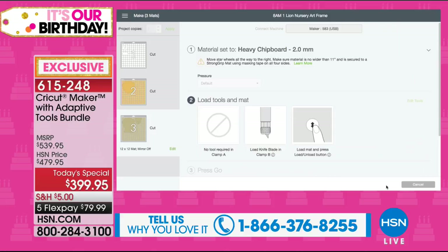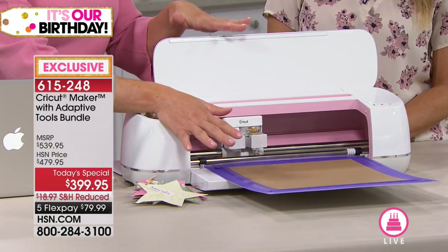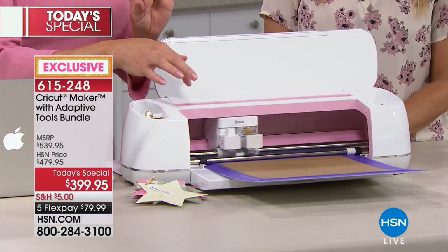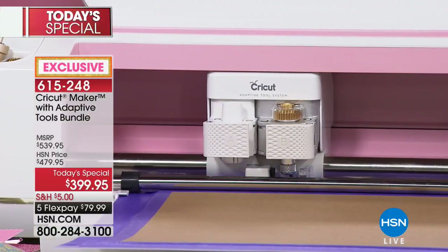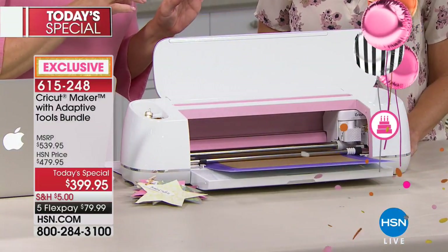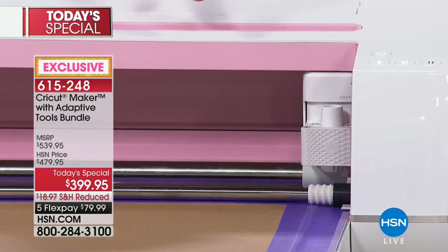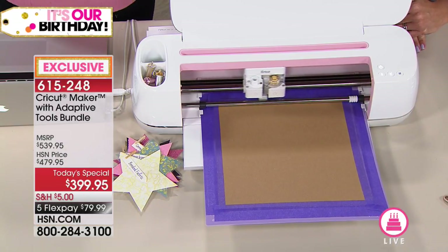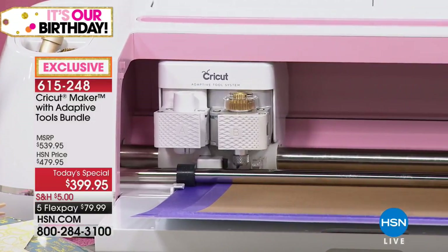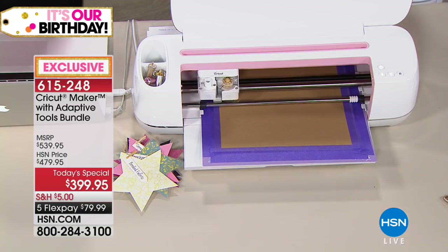Something important here: we've actually taped the chipboard to the mat, as a precautionary measure because you're cutting over and over again. We're loading the chipboard. The software is going to check me — it's going to make sure I actually loaded the knife blade. It does a little dance — I like to call it the Cricut Maker dance. It's checking that I did what it said. It's like a crafting best friend, an over-your-shoulder person. Design space is the expert, making sure everything is in place.